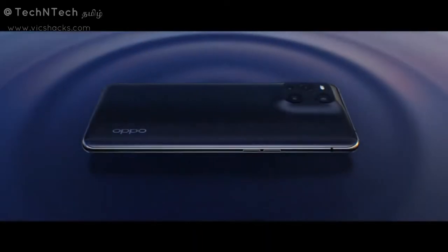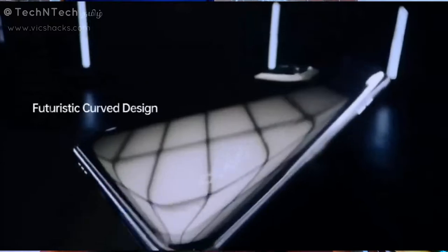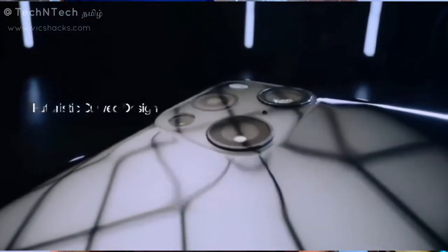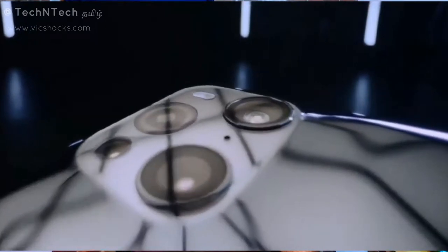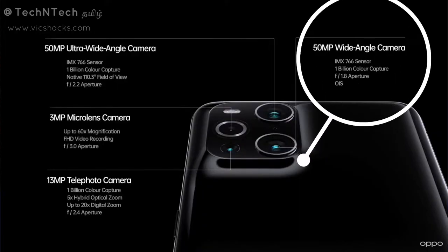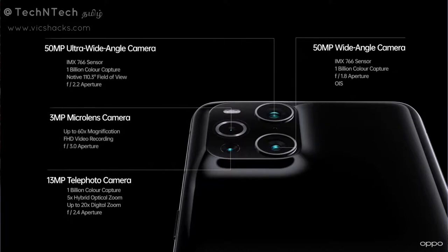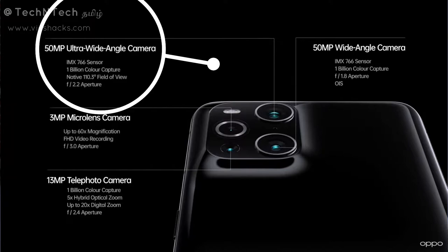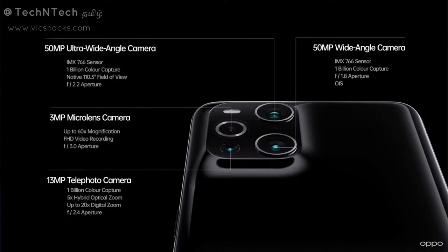Moving to the rear side camera configuration: the main camera sensor is a 50MP Sony IMX766. The sensor size is 1/1.56 inches with an f/1.8 aperture. The second camera is also a 50MP ultra-wide angle lens using the same Sony IMX766 sensor.